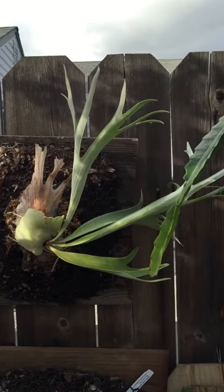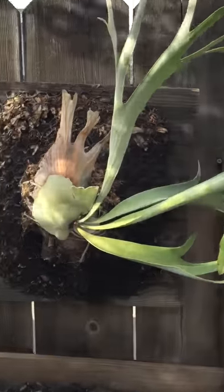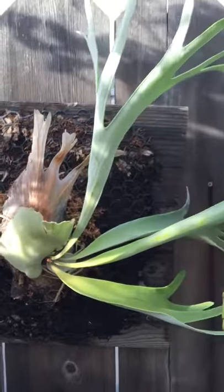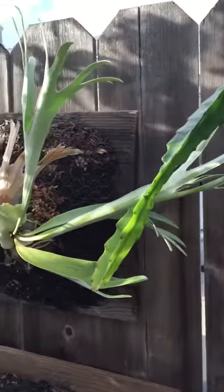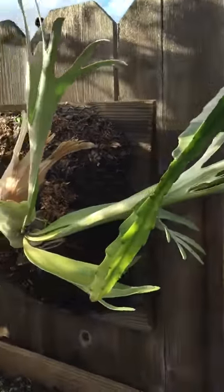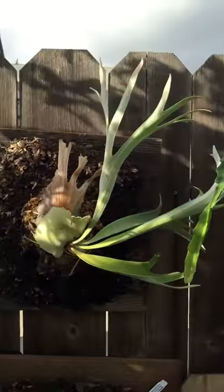This is the Platycerium French Lamoni. It's got a really nice hood forming right now and I like that it's shooting over to the left side. It has kind of an aqua hue to it and longer fronds.